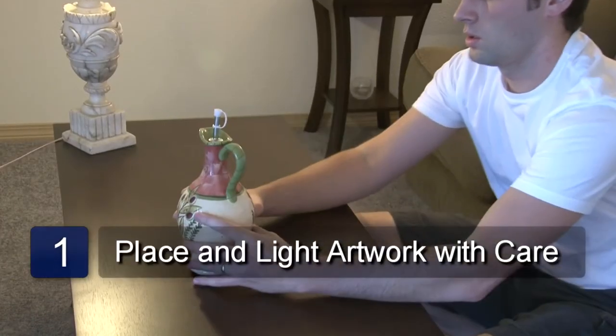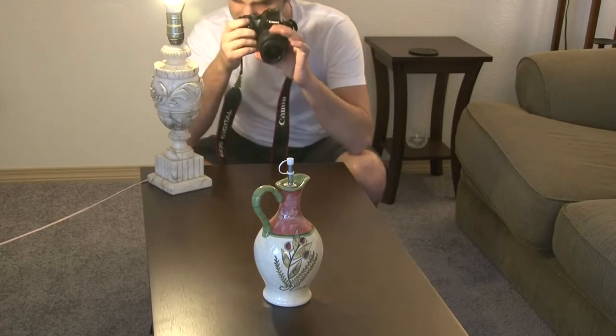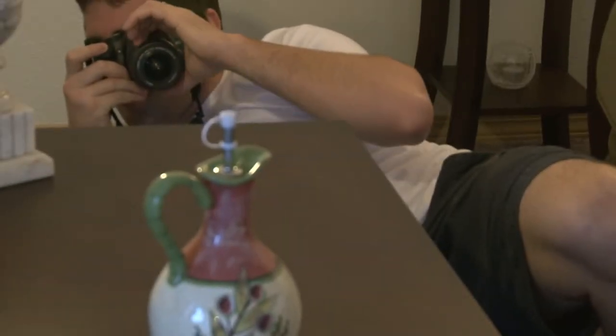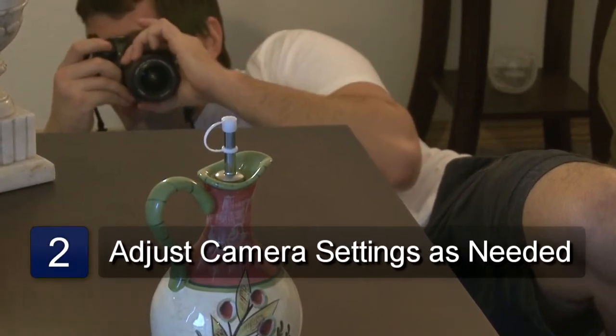The first step is to set up the artwork where you're going to take the picture. Adjust the light settings on your camera according to the room that you're taking the picture. Using sunlight or natural light when possible is the best choice for capturing most artwork. Adjust the white balance on your camera to get the best coloring for your photo.